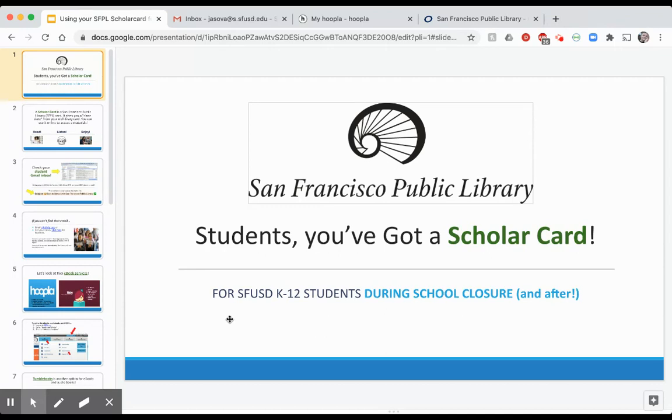Your child now has access to thousands of e-books, audiobooks, and other e-materials, courtesy of the San Francisco Public Library.